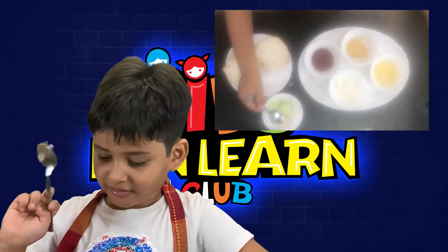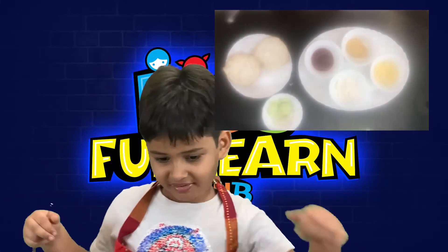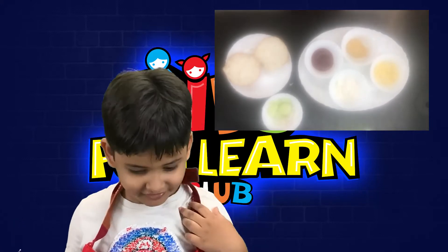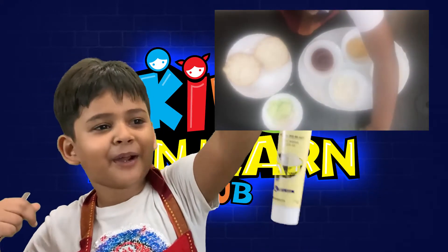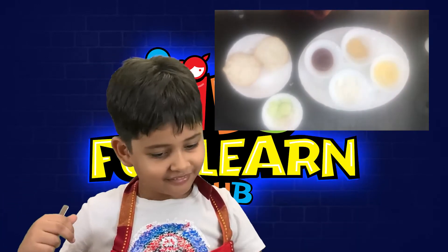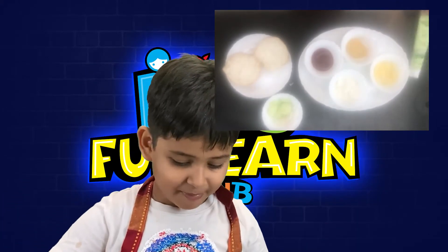What else do you have? Bread! Bread and the secret ingredient that you love — your most favorite sauce is? Mint mayo! Okay! So let's start making a sub at home!